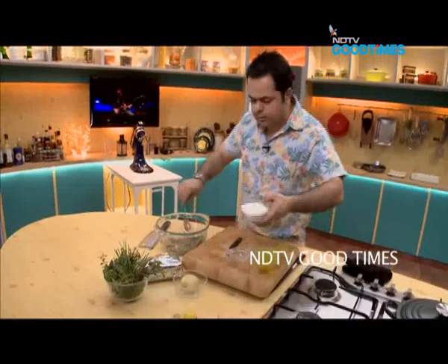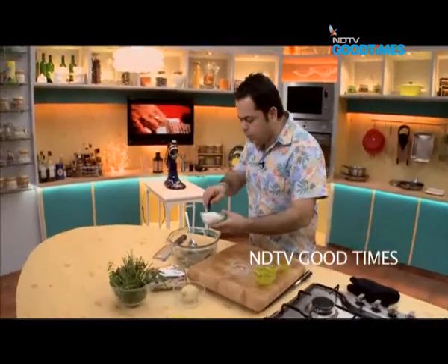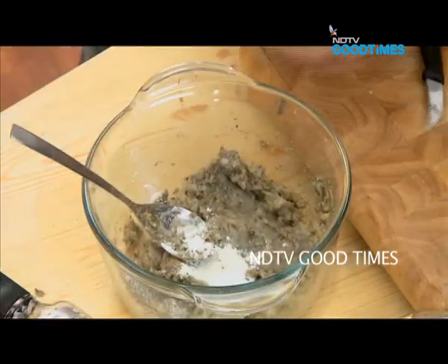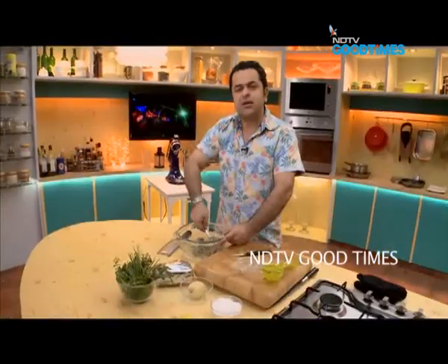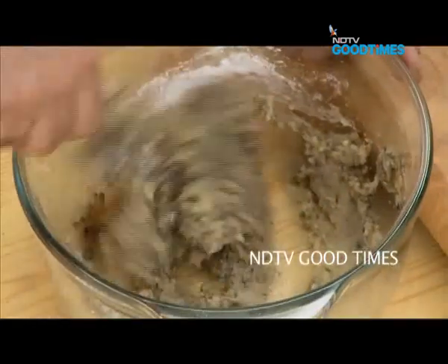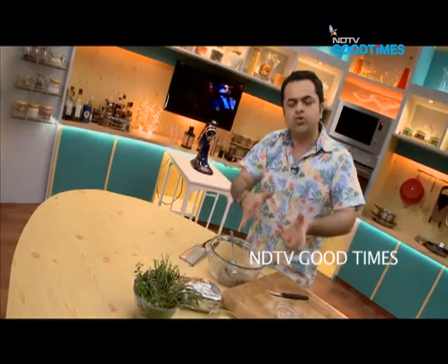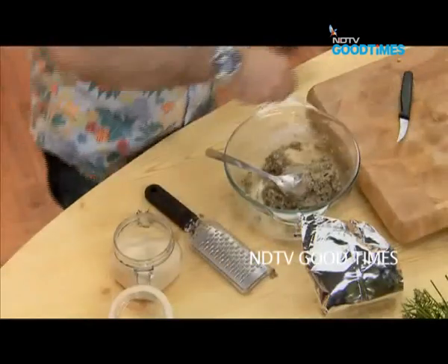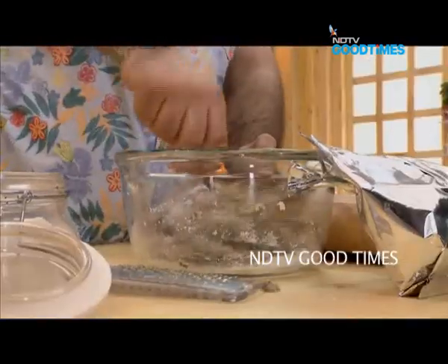I'm just going to add literally one teaspoon of cornstarch into this mix. There is a little bit of water from the eggplant left, so make sure that after roasting the eggplant, you squeeze it nicely to remove all its moisture. We've also added a little breadcrumb in here. Just give it a little stir.